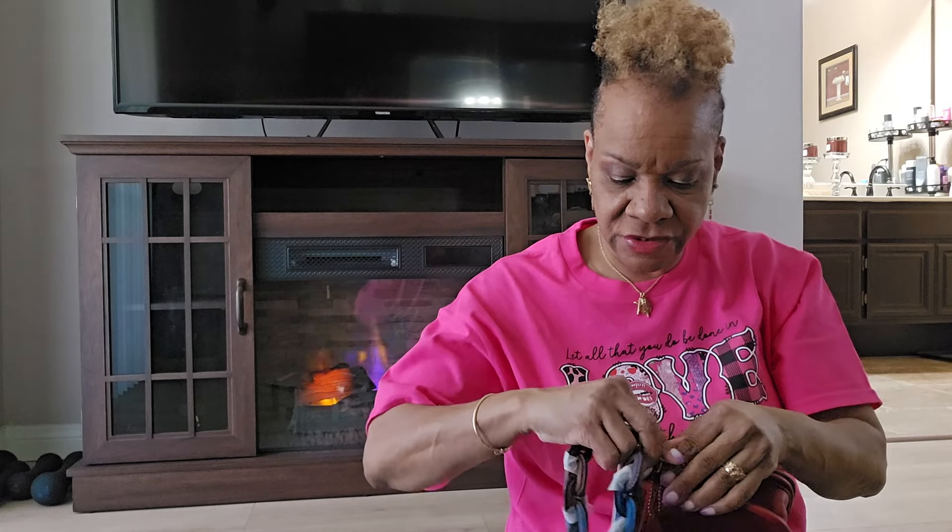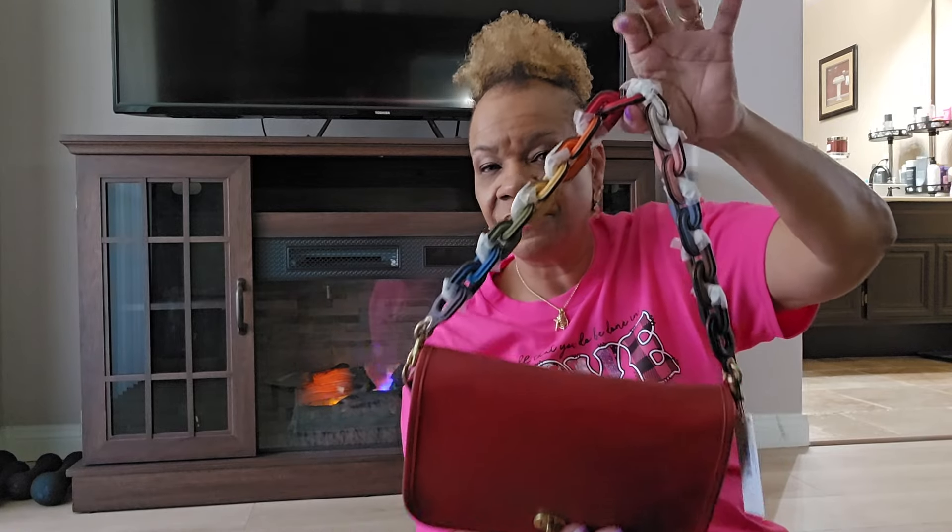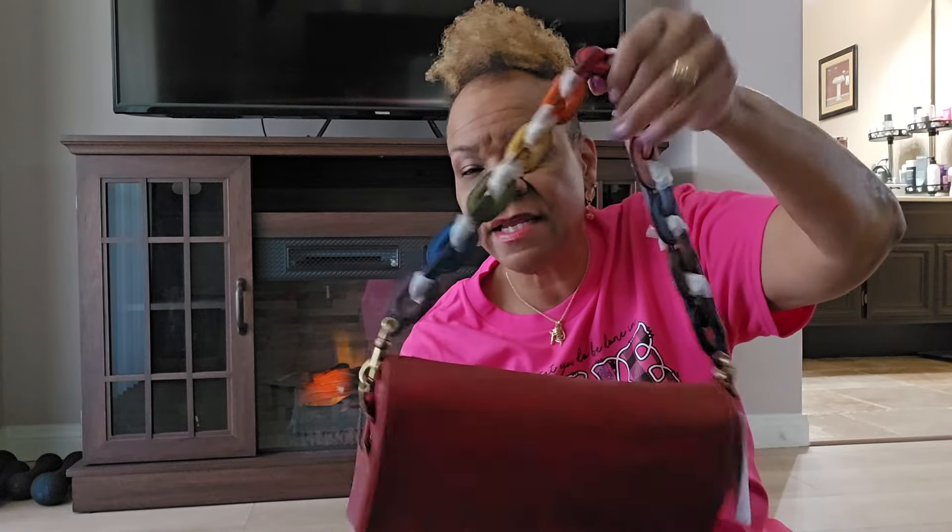It will also look really nice on this vintage Coach bag. Let's see how it looks on this one. Yep, it looks really good on this bag too. I can put it over my shoulder and it's really nice — very cute. So I do like it on this bag as well.